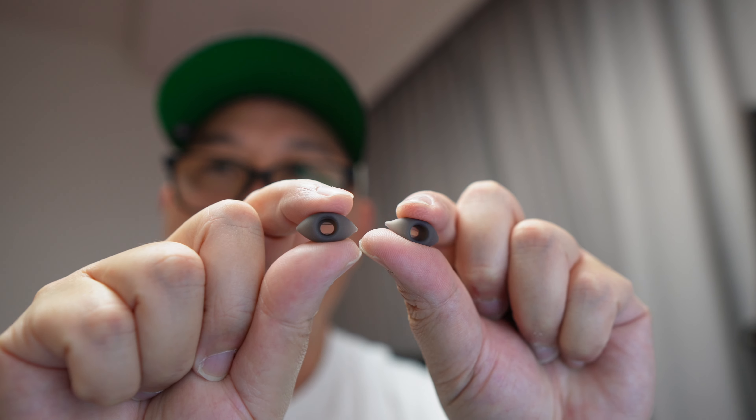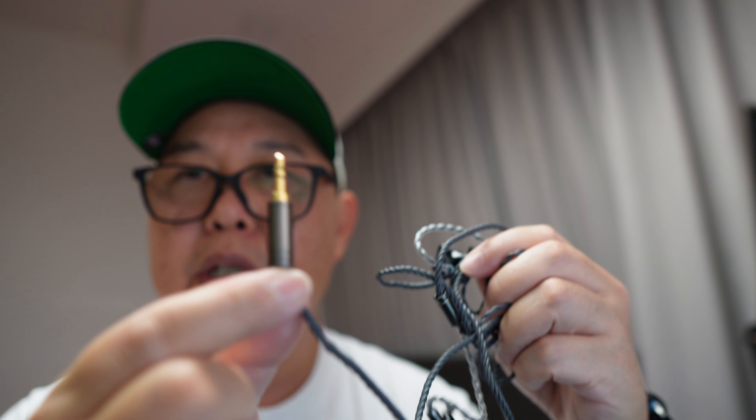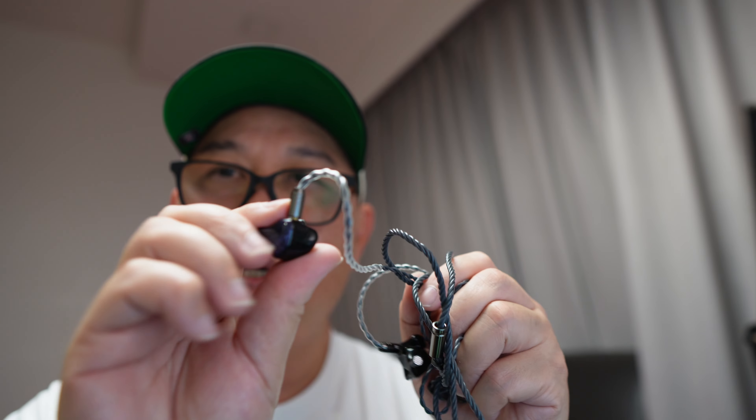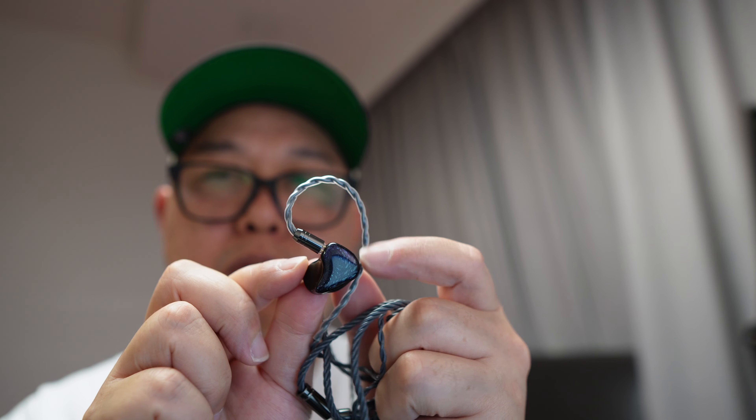Inside the box, you'll find accessories: a set of eartips in small, medium, and large, and also the cable itself. It's a two-core cable terminated with a straight 3.5mm headphone jack. The ear hooks are a little bit on the softer side, and it's terminated to the IEM with a two-pin connector.